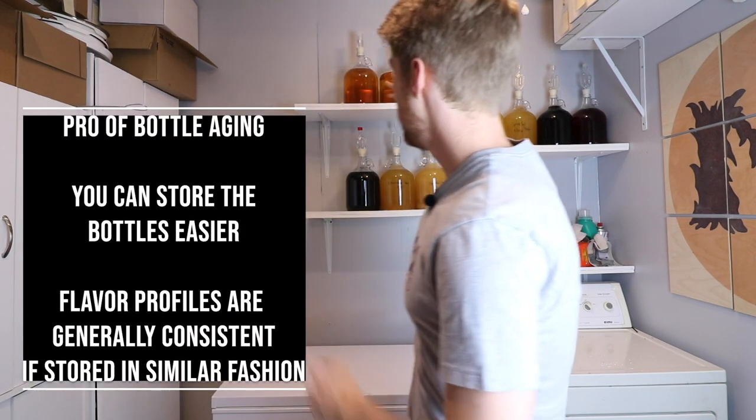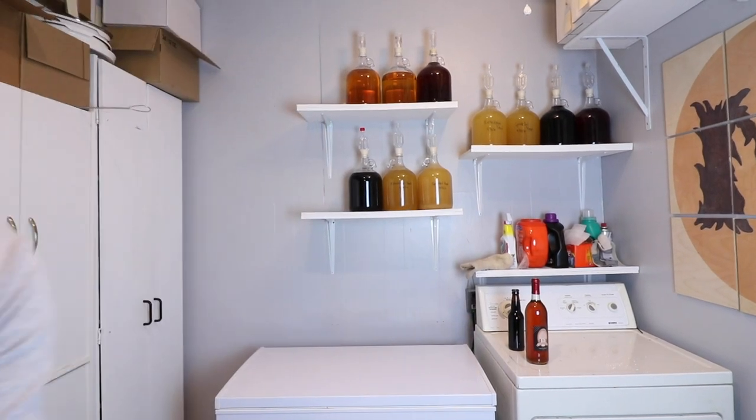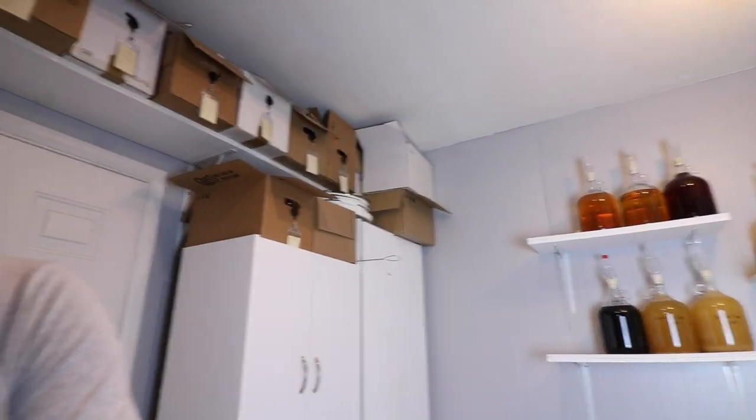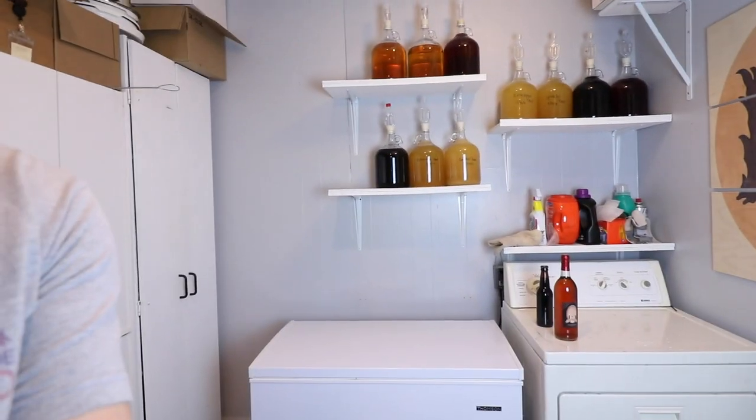However, I have found as I've been making more brews over time, bottle aging is also pretty consistent and yields some similar results. The pros of bottle aging would be that you are able to store them a little better. For example, these big bottles are hard to store in my cupboards because they're so tall. But all above here is my storage, so I'm able to store all of my single bottles as they age, which is really nice because I don't have to worry about conserving space as much.